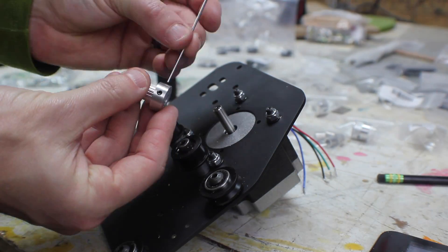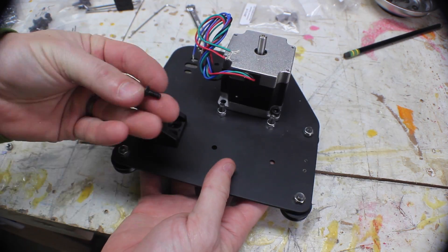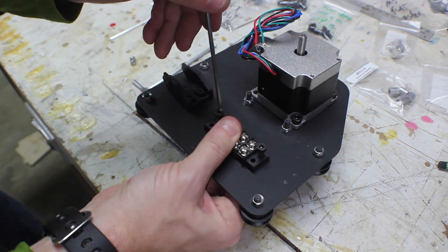Each motor gets a pulley added to it, which is held in place by some really tiny retaining screws. The left plate gets a drag chain end, and both get a terminal block.